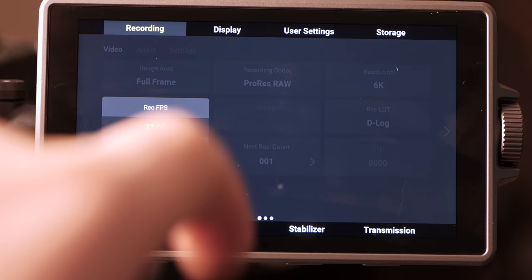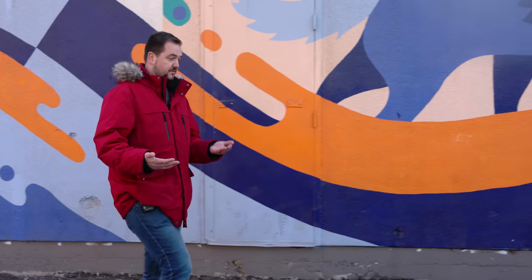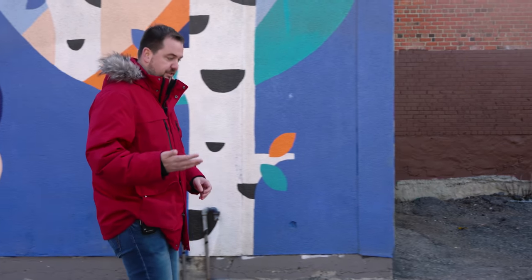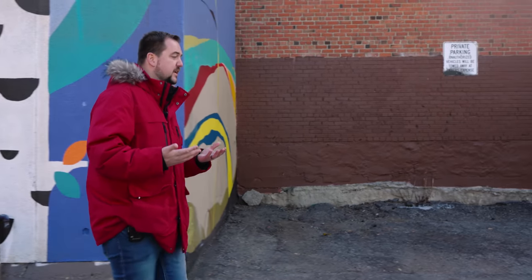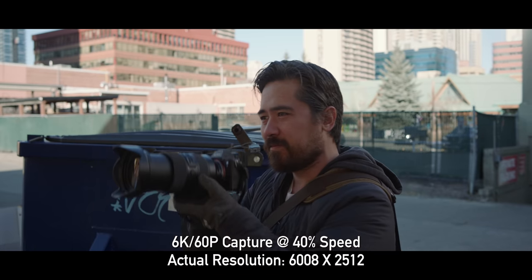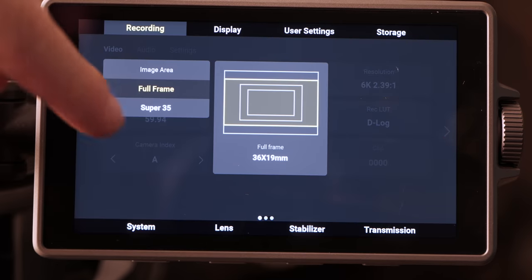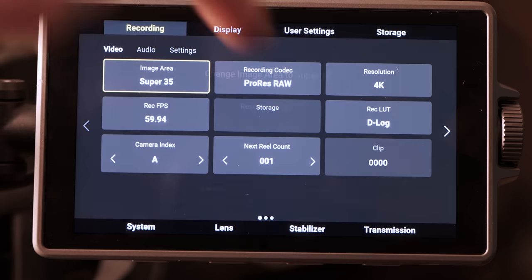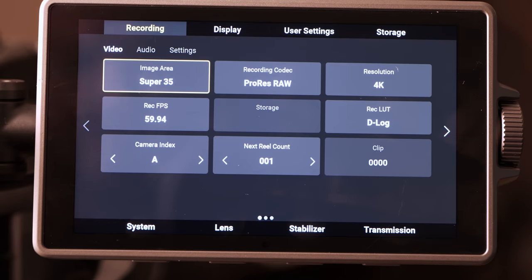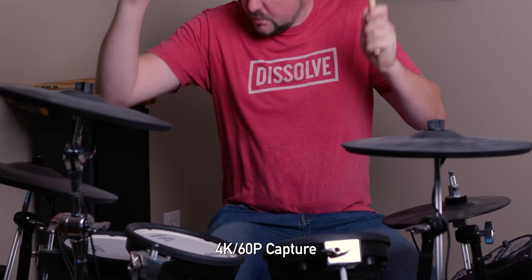Rolling shutter is still going to be a very big concern if you're using the full width of the sensor, just like the S1H. And you're going to have to deal with the crop if you want to use the 60fps record modes. There are a variety of crop factors, but it does it in an interesting way — it can do 6K60 using the full width of the sensor, but it lops the top and bottom of the frame off, giving you a 2.39:1 scope aspect ratio. You can also go down to 4K60 in a Super 35 mode at 16:9.